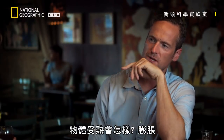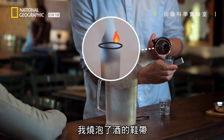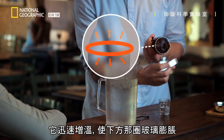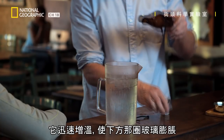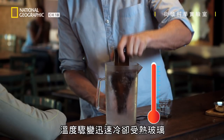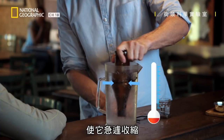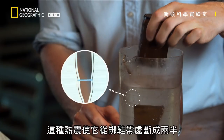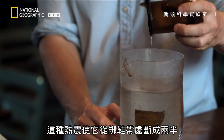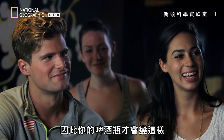What happens to things when you heat them up? They expand. So when I burn the shoelace soaked in alcohol, it rapidly heats up and expands the circle of glass directly beneath it. Then, when I plunge it into the water, the sudden change in temperature rapidly cools this heated area of glass down, making it contract suddenly, and this thermal shock causes it to split in a near-perfect circle at the position of the shoelace.